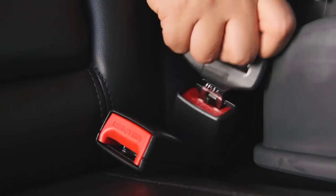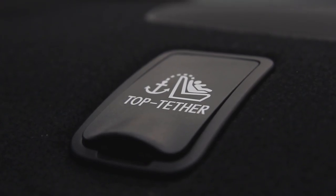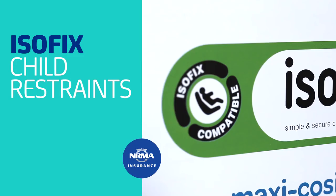Traditional child restraint installation uses the car seat belt, together with an Australian mandatory requirement of a top-tether attachment to stabilise the seat.